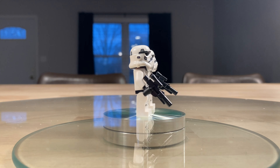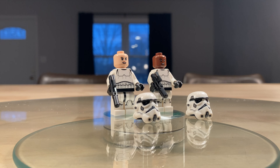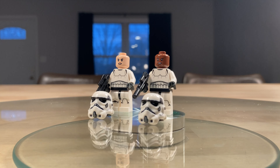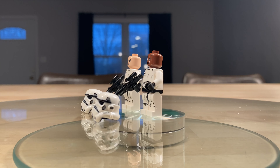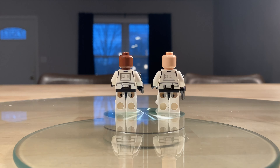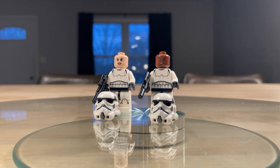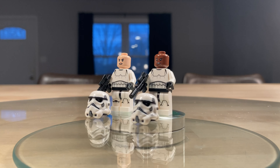Here they are without their helmets. You've got a Caucasian female and a Black male. Pretty cool to have different skin tones in Lego Star Wars minifigures, as well as different male and female characters. I really like the helmets — dual molding, looks really nice.